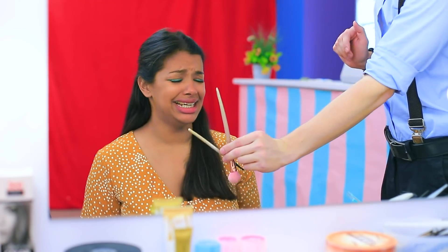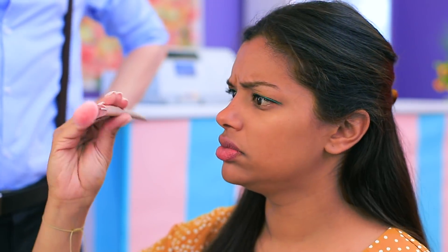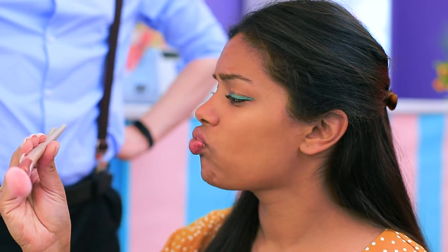Here, try it. What do I do with it? Chew it — it's an edible brush! Edible? You're right, it's so good!